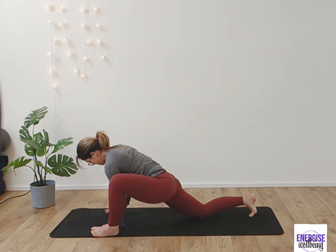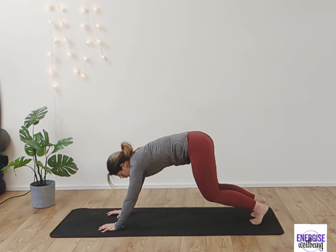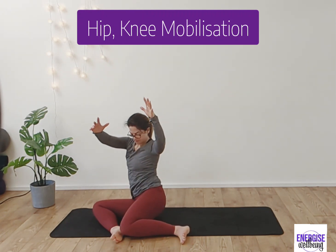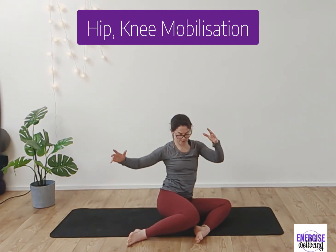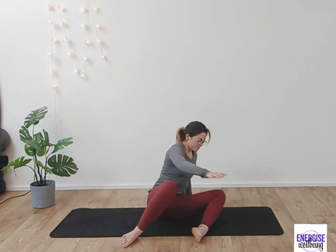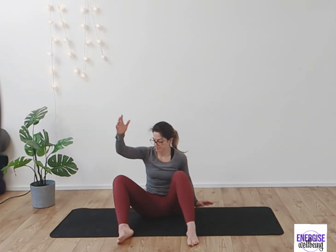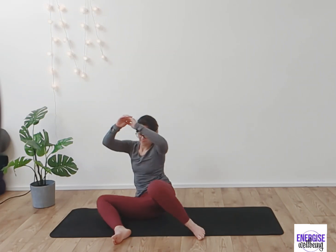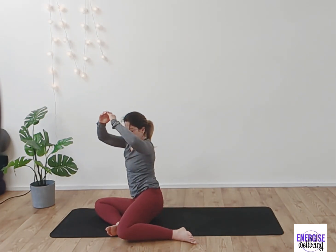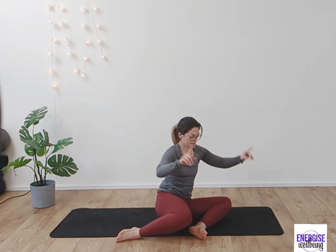From here bringing the hands back in, deep breath in, step it back and come down into our windmill. To start, just do wipers side to side, bringing the knees side to side. You can use your hands — sometimes this mobilisation can feel quite difficult — but if you've got the balance, you get a nice little massage for those glutes as well as moving those hips.